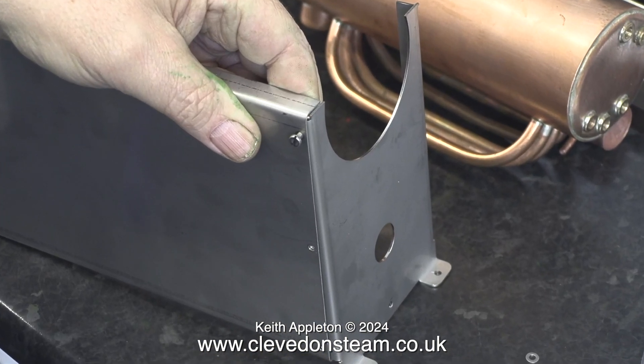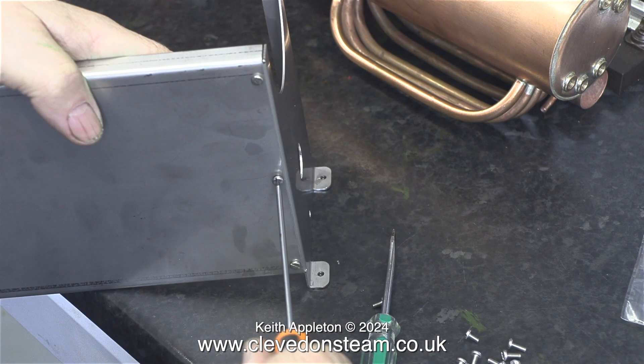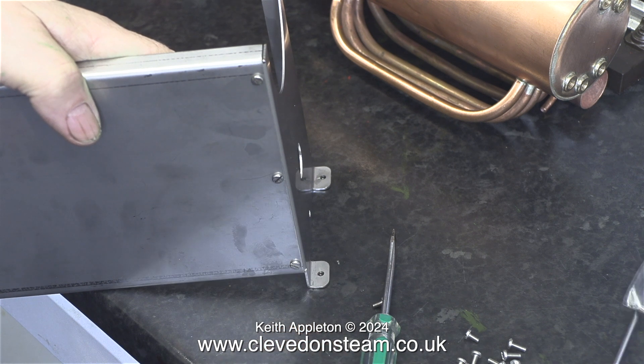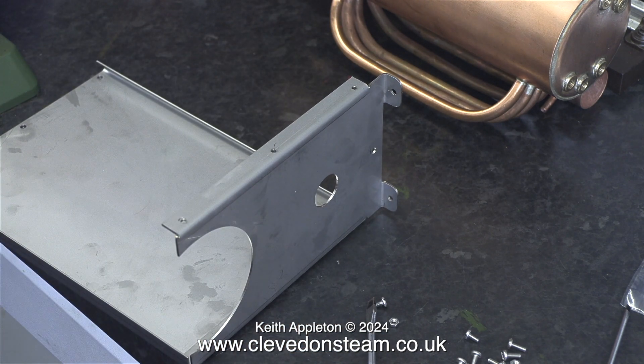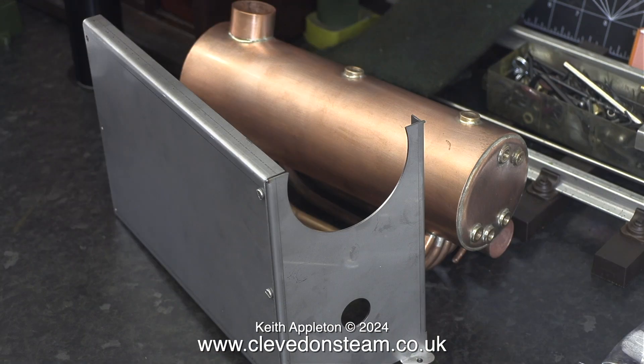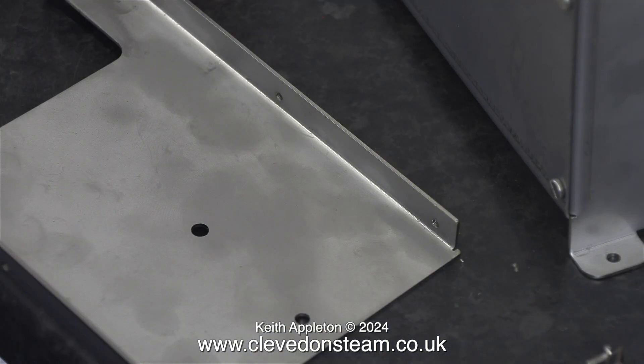I'm going to have to slightly deviate from the instructions on this next part. I'm supplying this to the customer unpainted and although it's not essential to dismantle the boiler to paint it, he may wish to do so. The boiler side panels are held to the uprights using six M3 machine screws at each side. Here I'm screwing them in position to illustrate that the uprights are threaded M3. In with the nuts and bolts kit are four nuts, designed to be fitted to the middle bolts only as a belt-and-braces approach to hold the boiler together. Personally I don't think this is necessary.